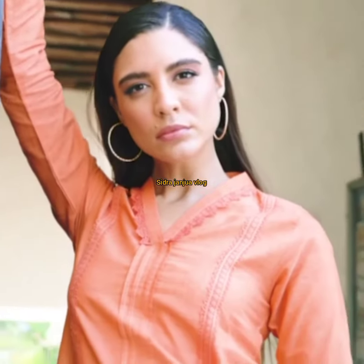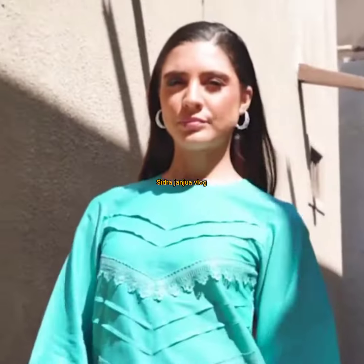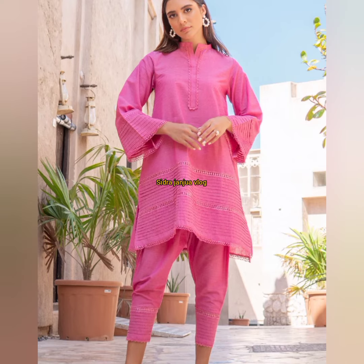I will share with you again plain dress design ideas. This design is very beautiful — the latest and new launch which I am sharing with you. I hope you will see these plain dress design ideas.